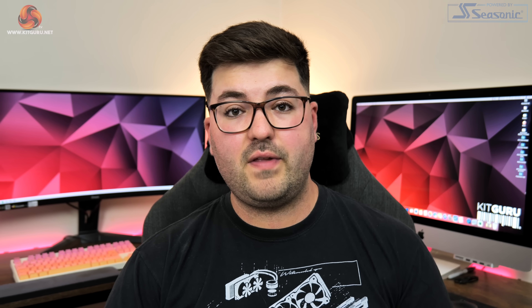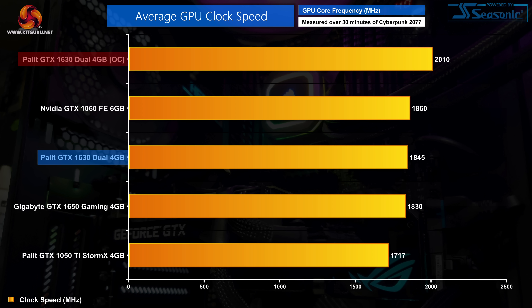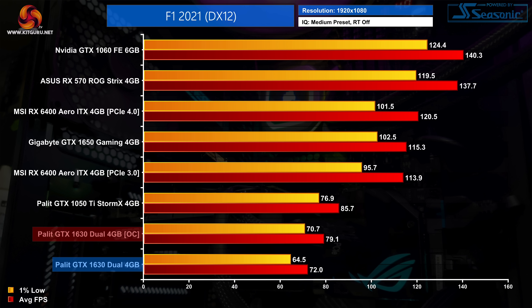For manual overclocking, the power limit is locked and can't be increased, but we still managed an extra 160 MHz on the GPU. For memory we added an extra 690 MHz, bringing speeds up to 13.3 Gbps — pushing above that caused screen flickering and driver resets. That overclock raised the card's average operating clock from 1845 MHz stock up to 2010 MHz, resulting in performance increases of 10-11% in the titles we retested, which frankly is not bad at all.